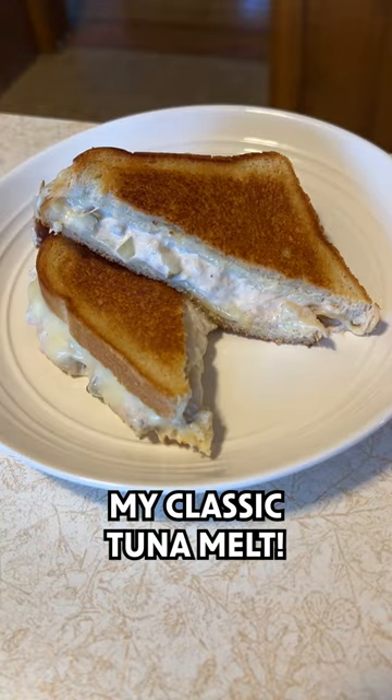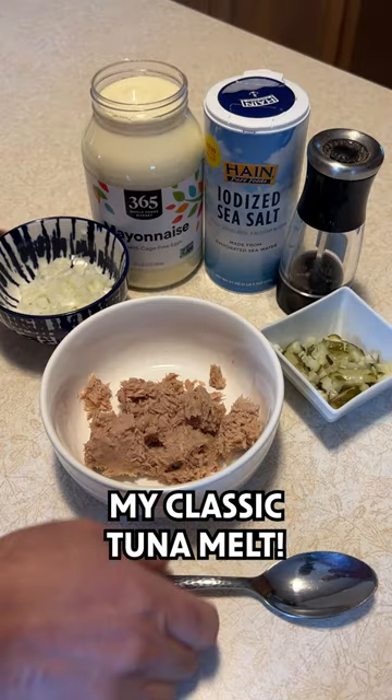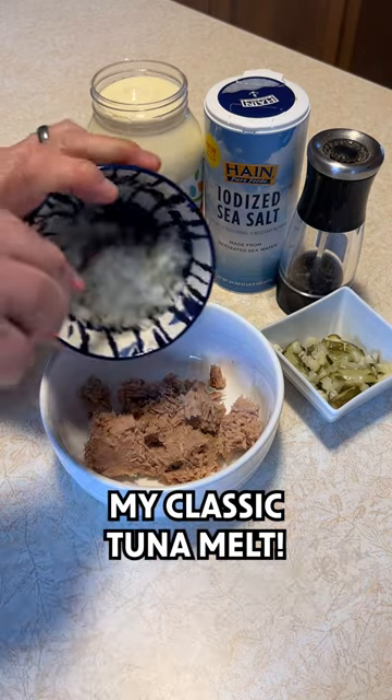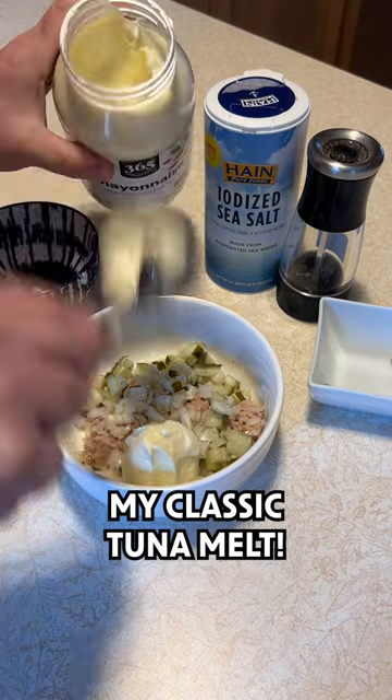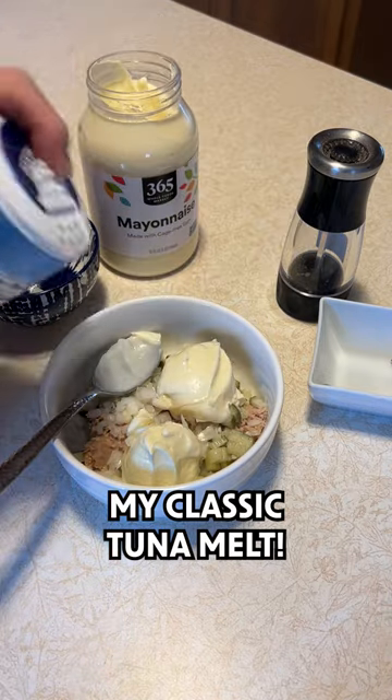This is how I make my classic tuna melt. I've got some drained canned tuna fish in a bowl. I'll add some finely chopped onions, then some chopped dill pickles, a few scoops of mayonnaise, then season with some salt.